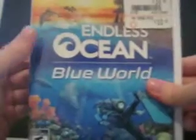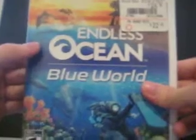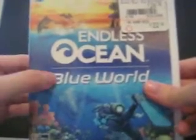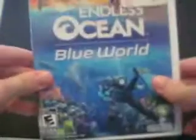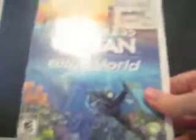Anyways, Endless Ocean Blue World — the second one — and I can't wait to pop this in and try it. Anyways, thanks for watching. Bye.